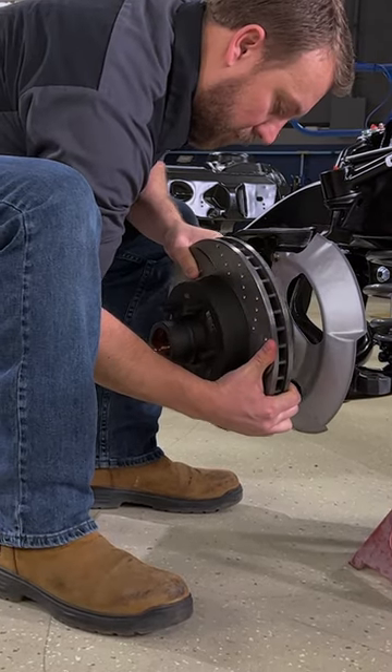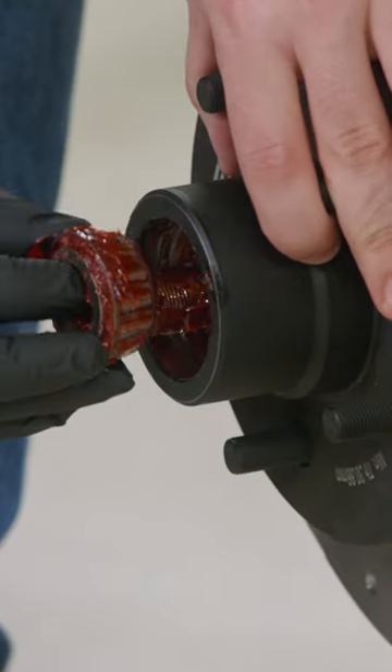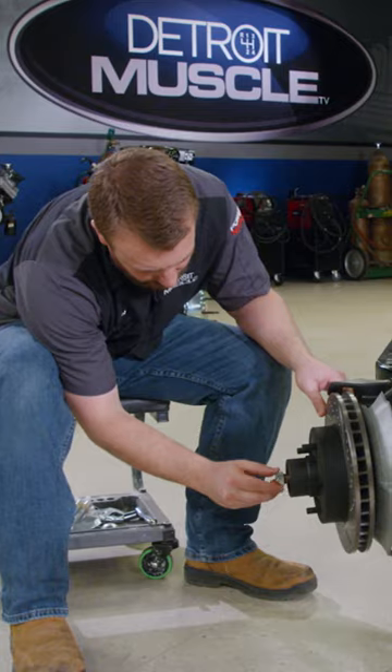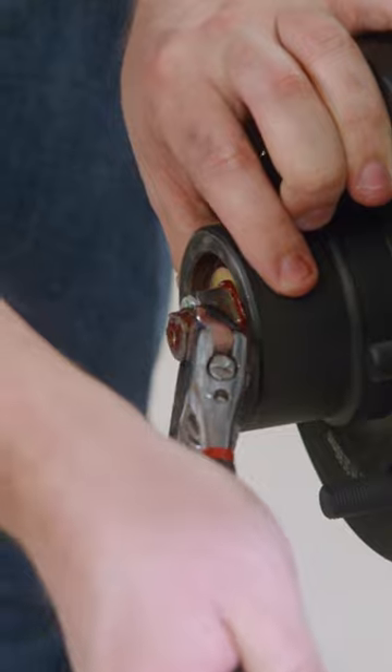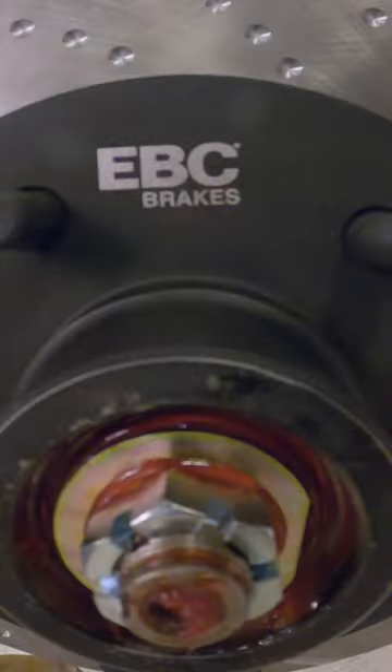Most aftermarket brake companies require you to use their internal components in their hub assembly. However, with this EBC setup, we were able to use OE style wheel bearings, seals, and hub covers.